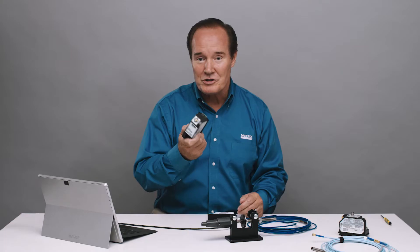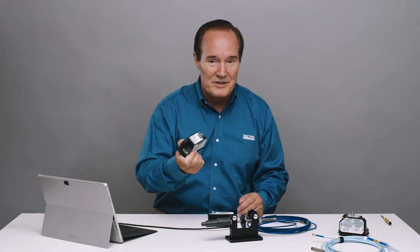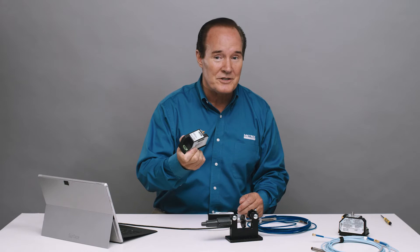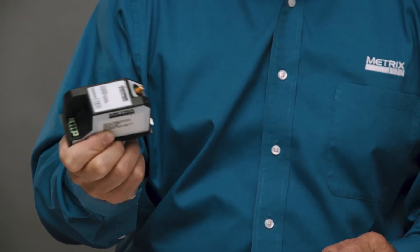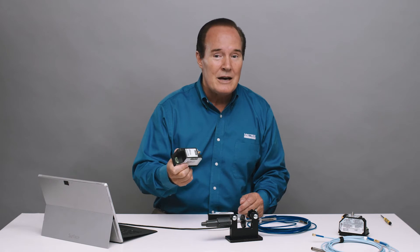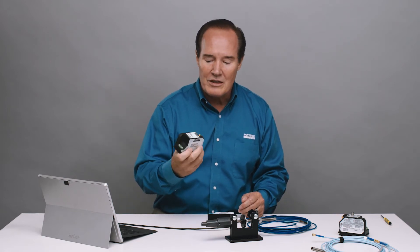I'm going to be using the transmitter, but everything I do you could also do with the driver. The driver is a three-pin driver, and that would go to a monitoring system — really anybody's monitoring system that can take 200 millivolts per mil, 100 millivolts per mil, or 7.87 millivolts per micron. So the digital proximity system is very versatile.